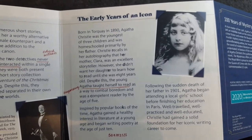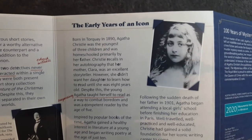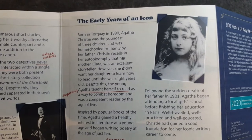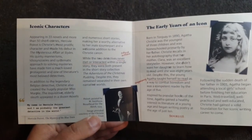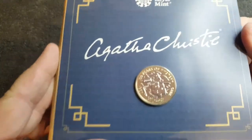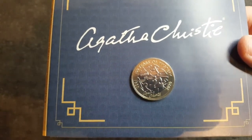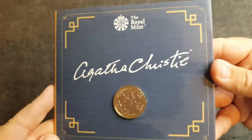The Early Years of an Icon — just a bit of information about Agatha Christie. Born in 1890, Agatha Christie was the youngest of three children and was homeschooled primarily by her father. That's fantastic. So there we have it — this is really cool. I love the colours, I love the coin, the information inside is really good. My last video I did the Mayflower and that booklet was just out of this world — this one isn't too bad either.